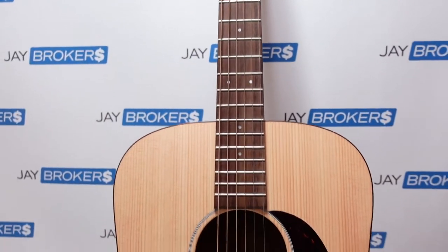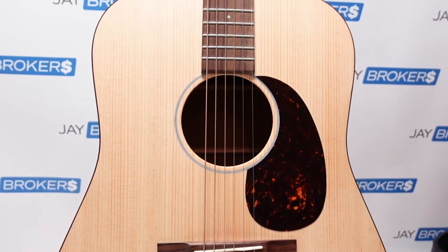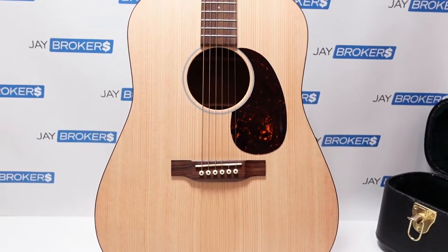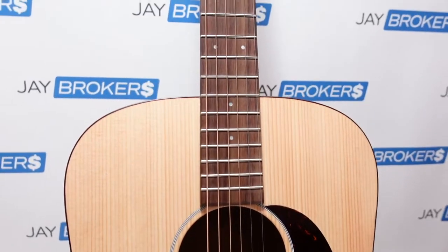Spinning it back around so you can see the front one more time. This is the Martin Special Custom — it's based on a D series and comes with a hard shell case. Very nice guitar. If you're interested in checking it out, be sure to see the link in the description below.